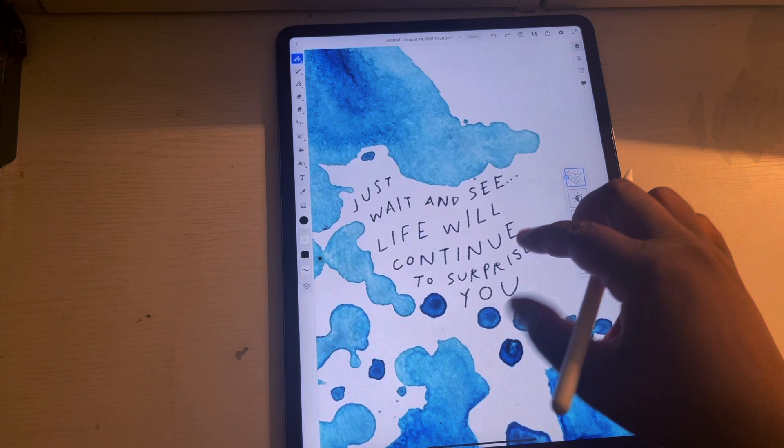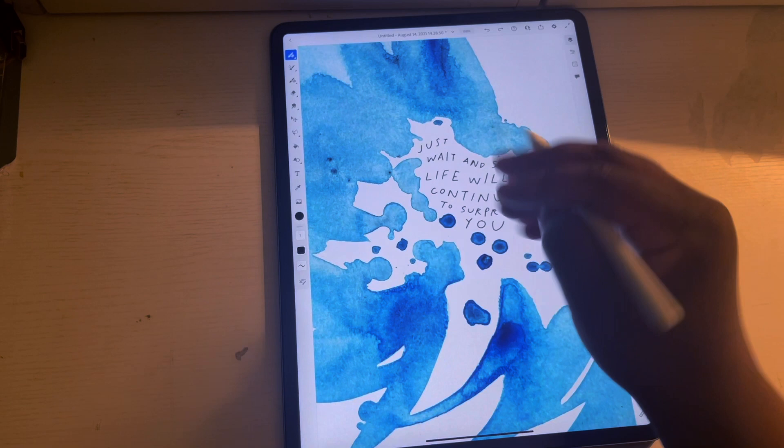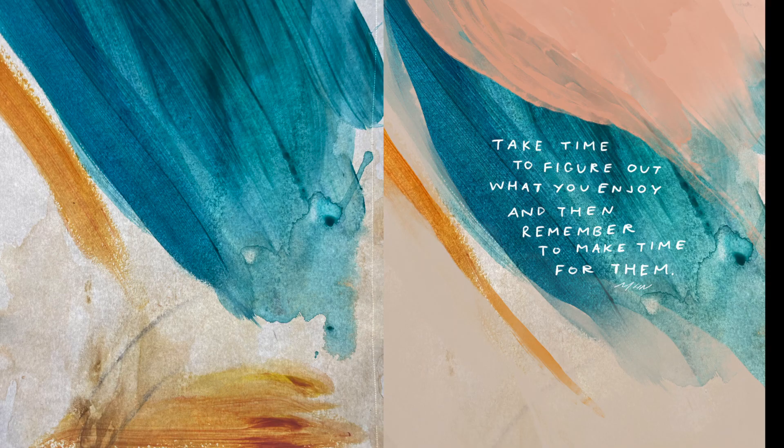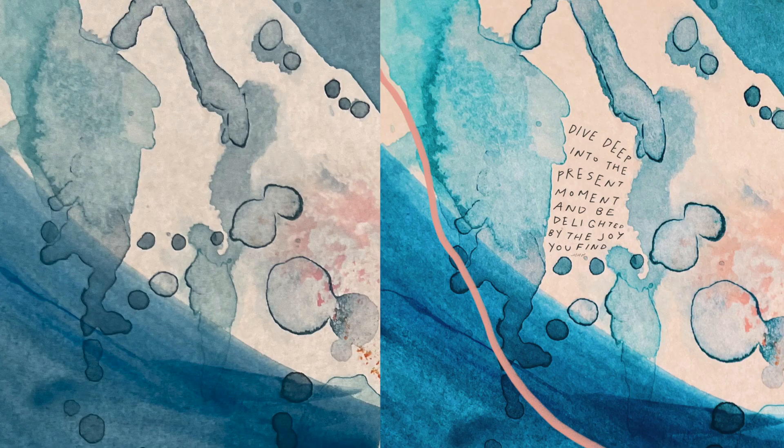I'm so glad that I have a space in a garage where I can finally, finally paint again. I've really enjoyed this and I hope you have enjoyed watching it too. I hope this is inspiring for you to keep creating no matter what you're waiting for in your life. Here's to more videos like this — I really enjoy being able to share this with you all, and thank you so much for watching.